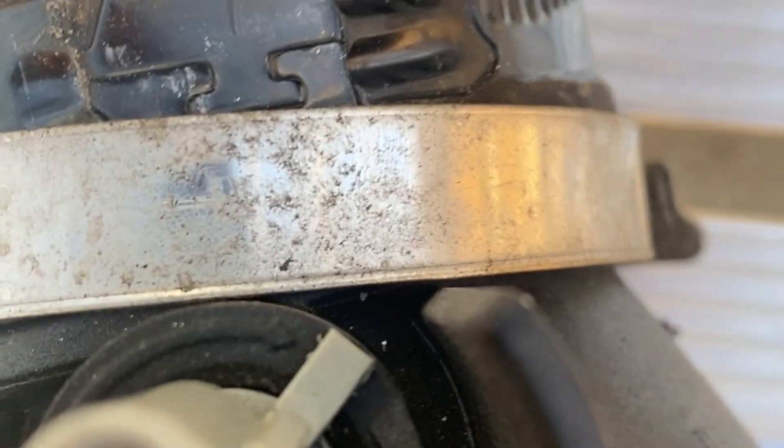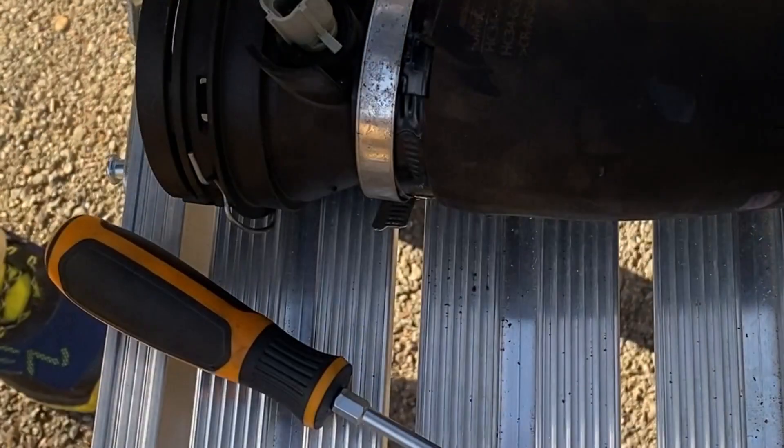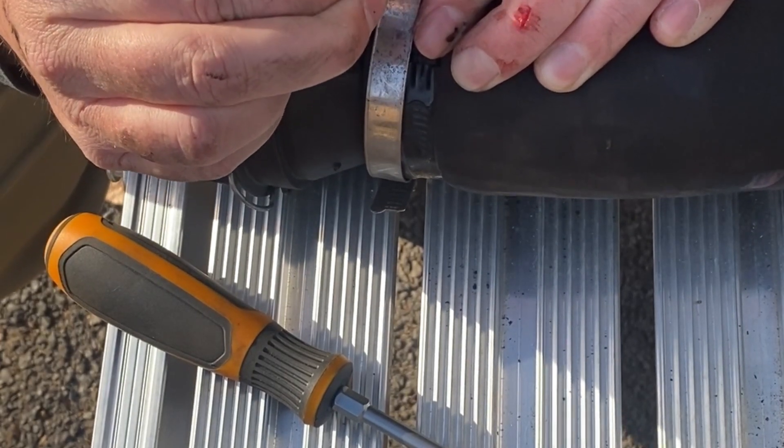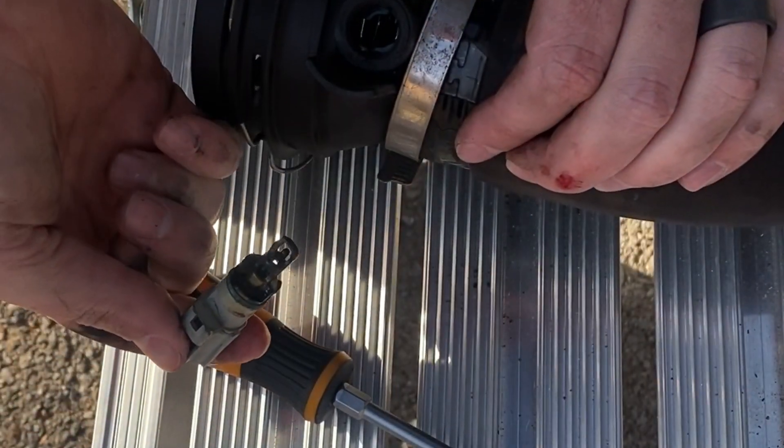I went ahead and started taking this off. You can see there's a bit of a dip right there that clicks in. I just kind of shoved my screwdriver in and twisted it, and it should now twist off. There's so much gunk in here it might not come easy. There you go — that's what it looks like on the inside. It's one of those twist-style connectors. There's your sensor.